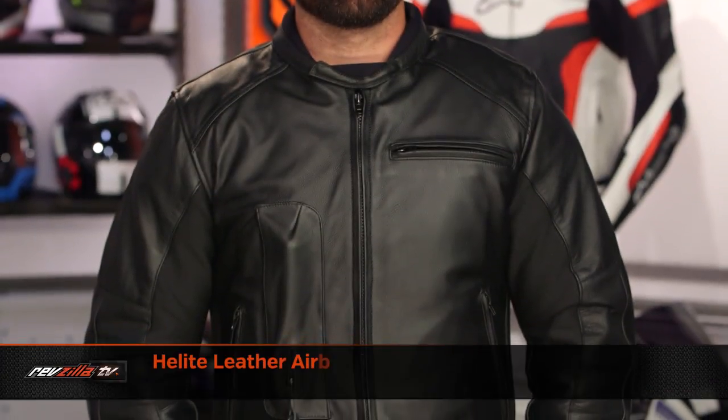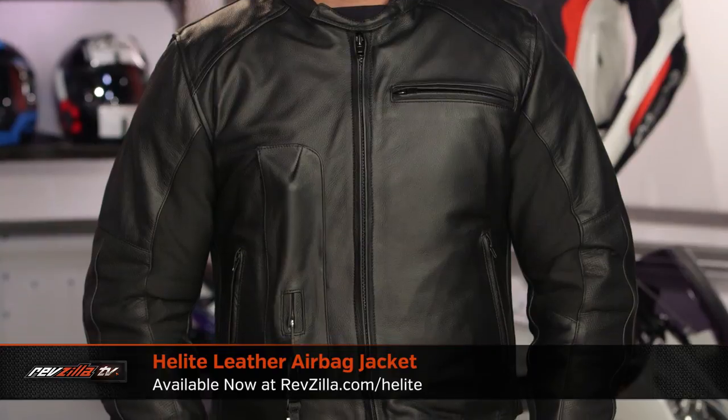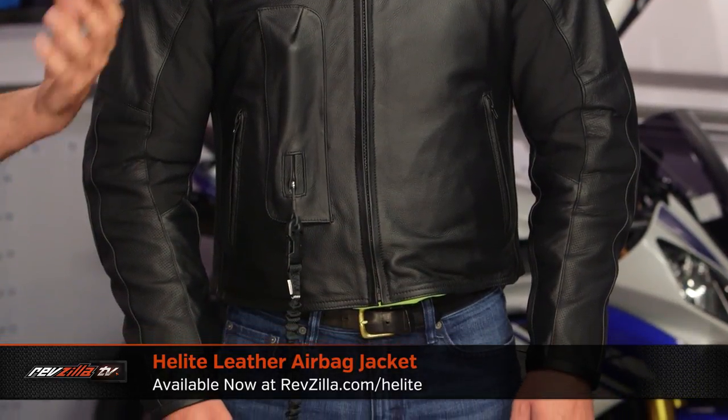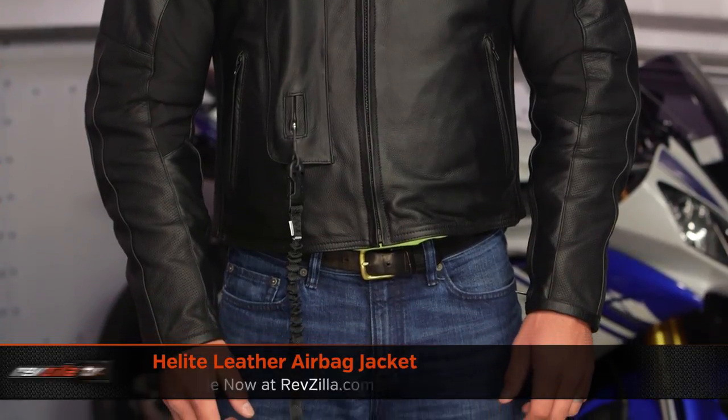Now we come to the leather segment of the video. There's the leather jacket for men and the leather jacket for women, and we're going to see a couple of distinct styling changes. Where the two textile options came in around the $900 price point, we're now seeing these come in around the $1,000 price point. Two-to-three-season cool-weather functionality — think spring, think fall — there is a 60-gram zip-out thermal liner if you want it in the colder months.